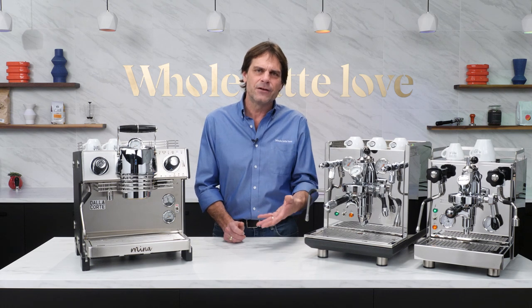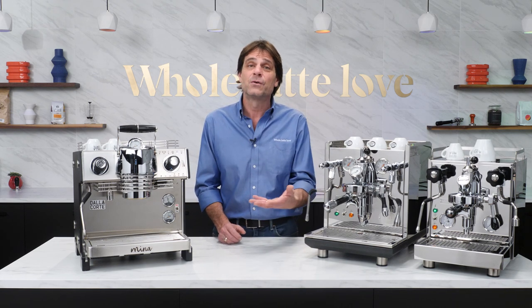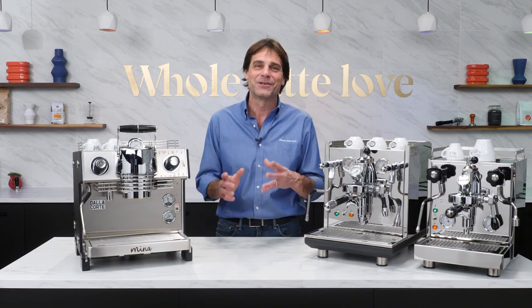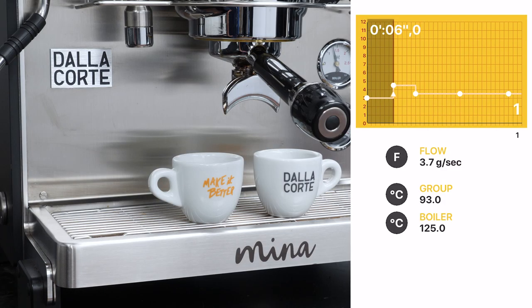Before jumping in, you do need to know what your flow rate is and how to adjust it during an extraction. On the Dalla Corte Mina, it's really easy — the Mina is programmable based on flow rate and timing in five steps, and a digital flow meter in the machine takes care of the rest for you.